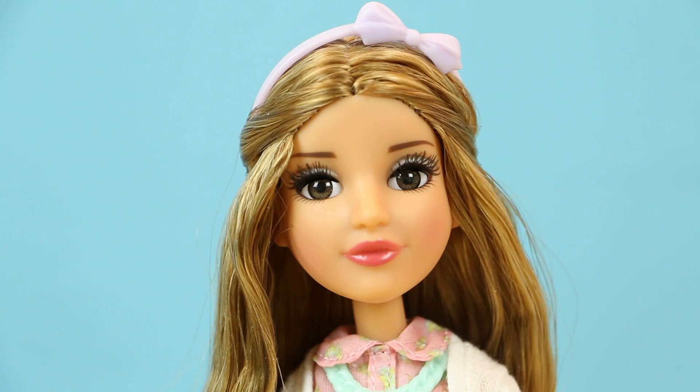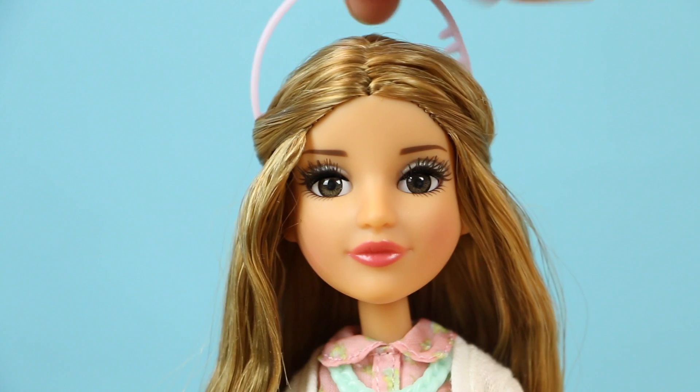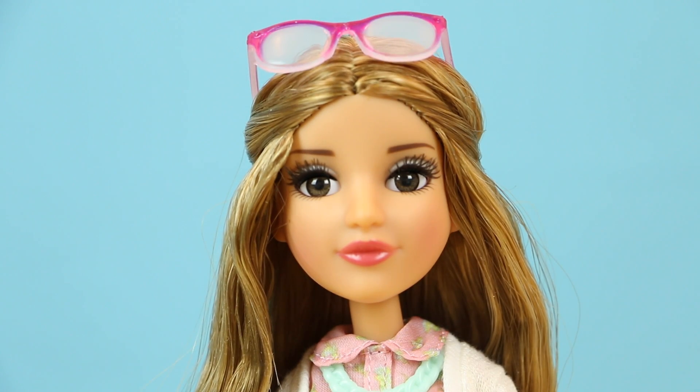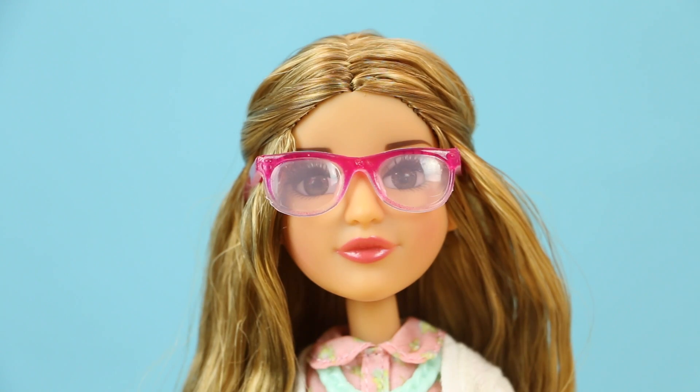Adrienne comes with a few accessories including this lavender colored headband. The headband is removable and it's pretty easy to take off. Adrienne also comes with her signature glasses. These are so cute. You can put them on top of her head or she can wear them just like she does on the show.